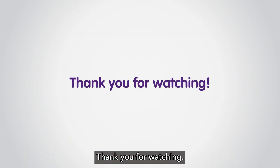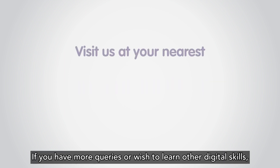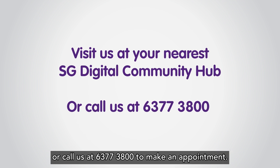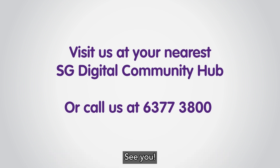If you have more queries or wish to learn other digital skills, visit us at your nearest SG Digital Community Hub, or call us at 6377-3800 to make an appointment. See you!